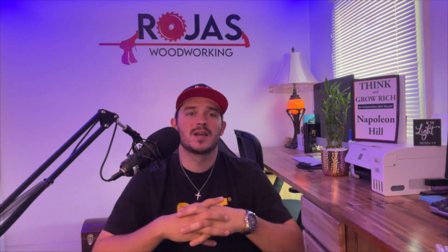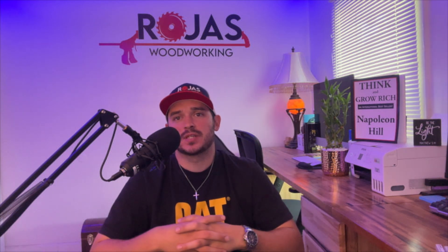Hey guys, Collin Rojas here with Rojas Woodworking. Today we're gonna be going over part four in the CNC vacuum table DIY process. In my previous video, we talked about surfacing your grid material, whether that be phenolic, HDPE, or MDF, after getting your material bolted down to your CNC bed.